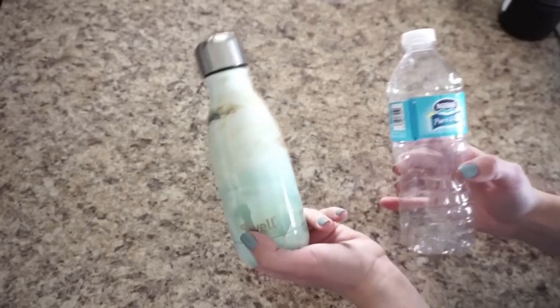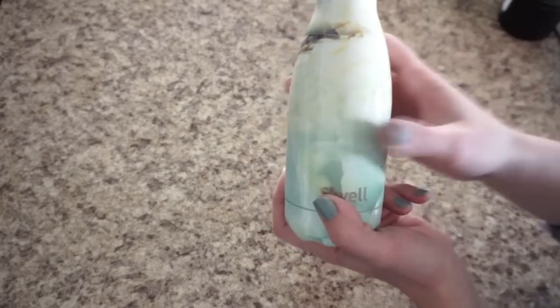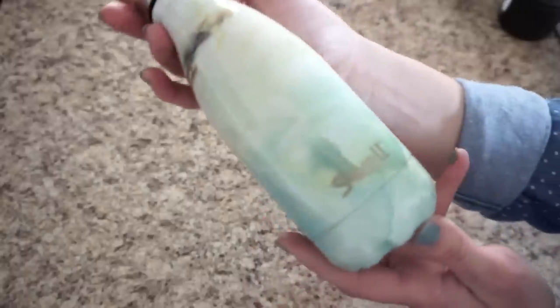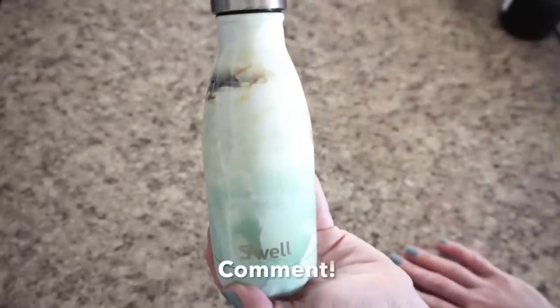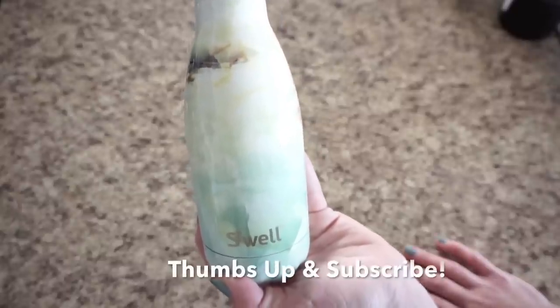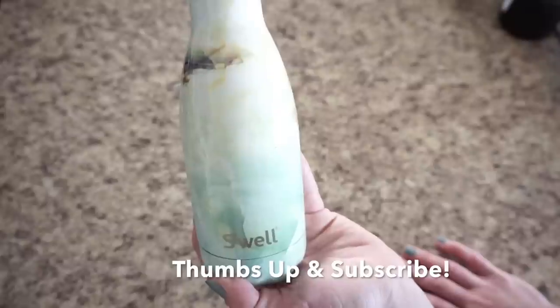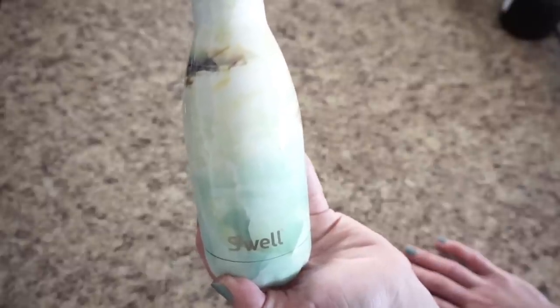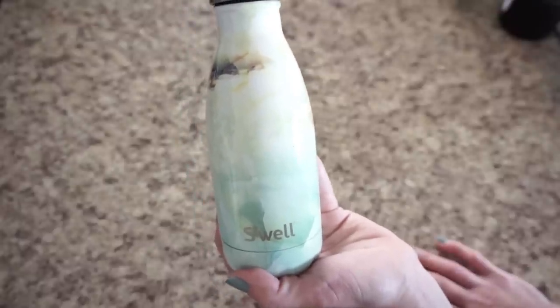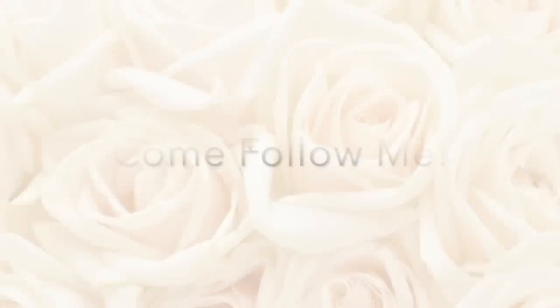That is just my little unboxing for you guys. I hope it was helpful and I hope you love this color as much as I do. If you already have a S'well bottle, tell me what color you love best and why you love it. Please give this video a thumbs up and subscribe if you enjoyed it. Keep an eye out next week for a video on how this S'well bottle fits in all the Jujubee diaper bags. Thanks for watching!